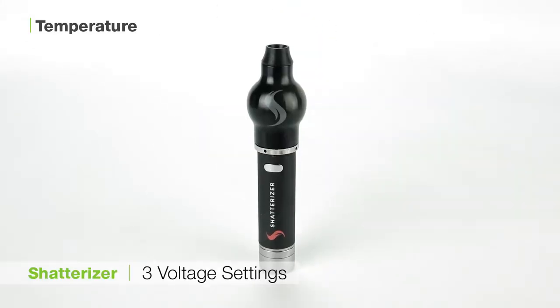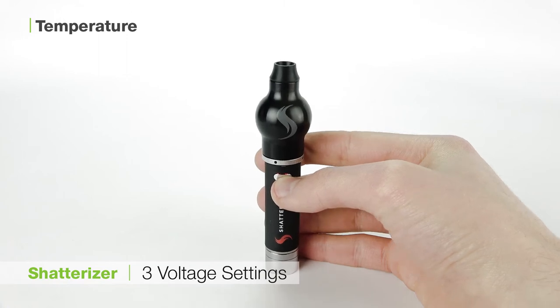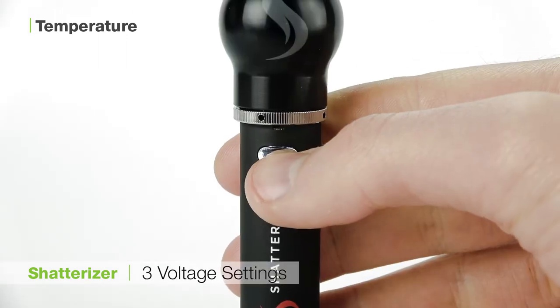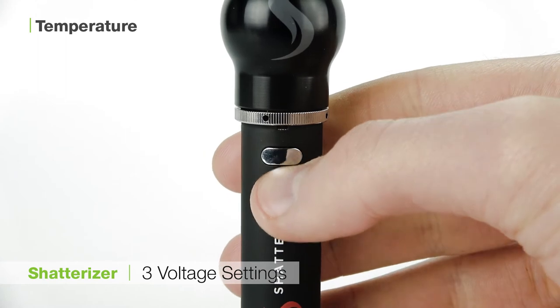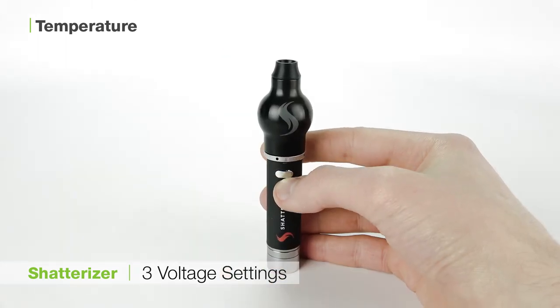For best results we recommend starting on the red setting and then working your way up as you desire. As a general rule of thumb, the lower voltages will get you smoother, more flavorful vapor, whereas higher voltages will get you thicker, more powerful clouds.